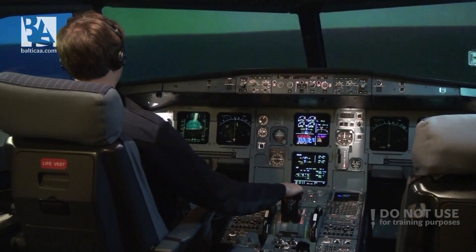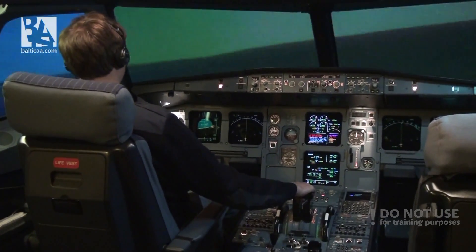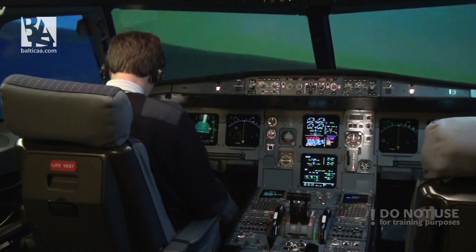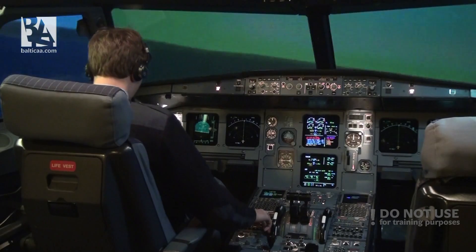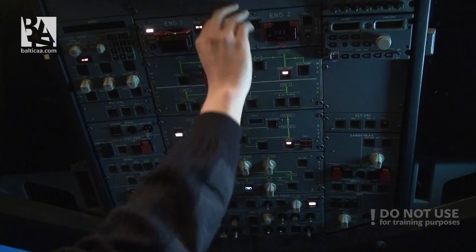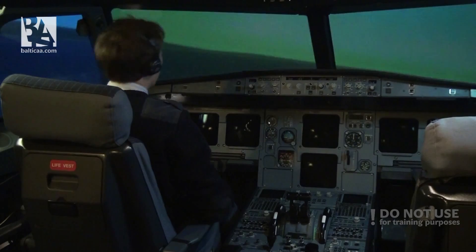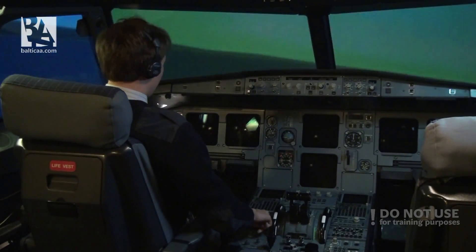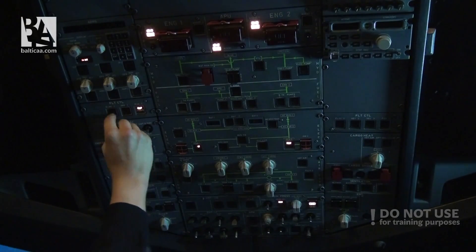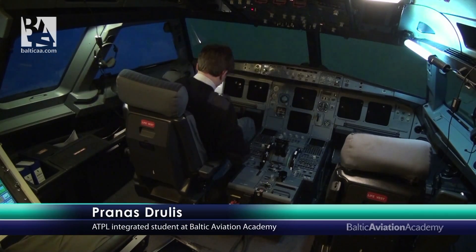Retard, retard. Now we are floating. I grab the checklist. We have ditched, we have ditched. Fire push buttons and APU off. Release the fire agents. Evacuation: 'This is an emergency — evacuate, evacuate!' Evacuation. And I'm getting out.